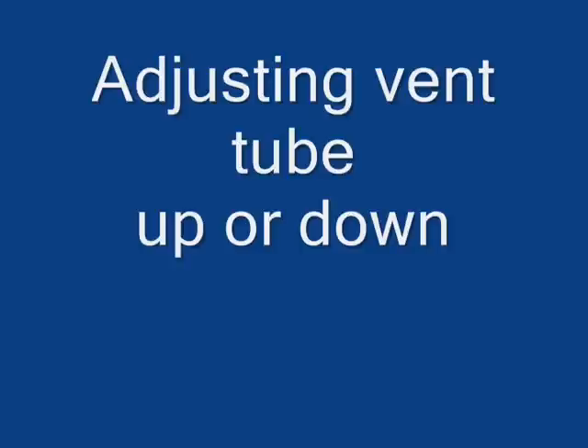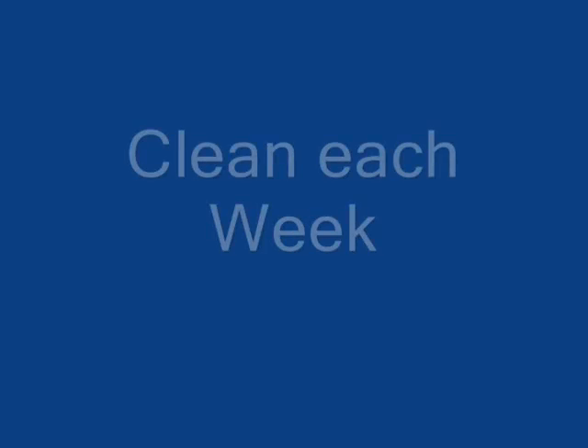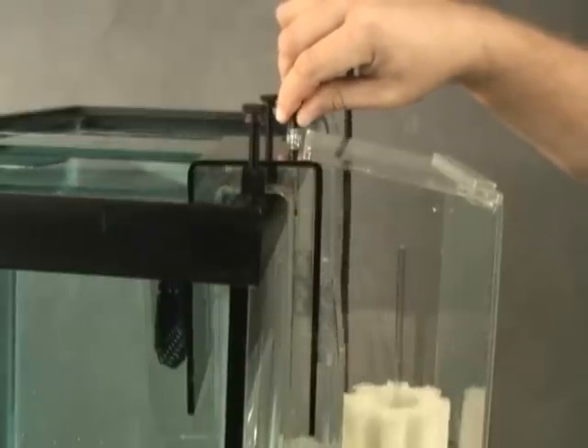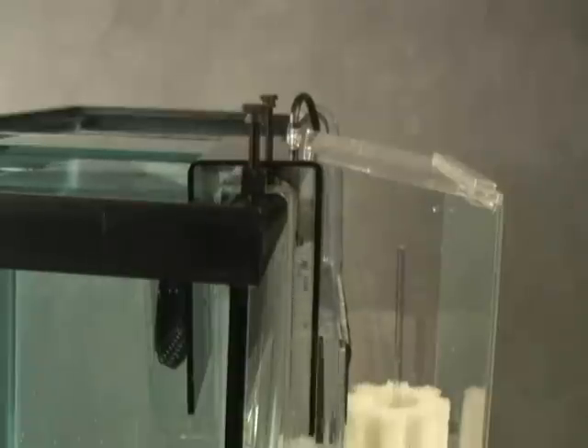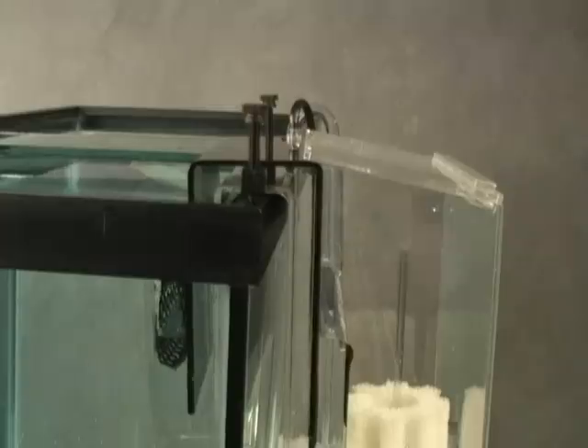This vent will accumulate salt at the base, so it will be necessary to clean it once a week. Periodically check to make sure that your prime method is still functional. The easiest way to determine this is to look at the side of the overflow. If there is little or no air in the top of the overflow, then your prime method is still operating efficiently.